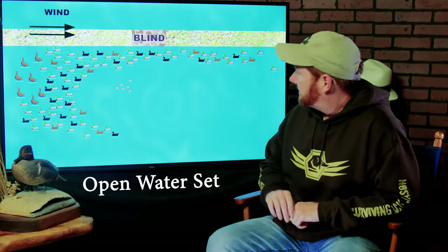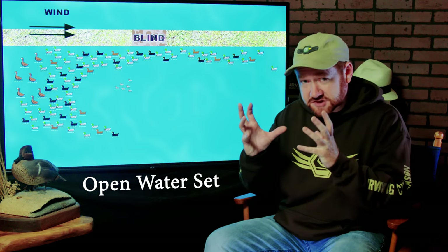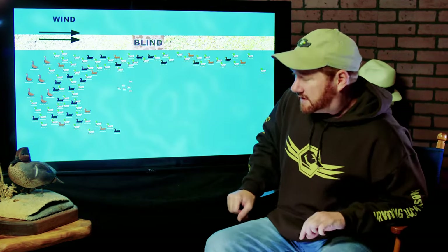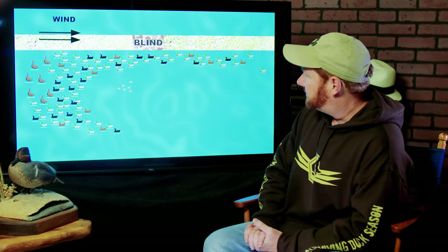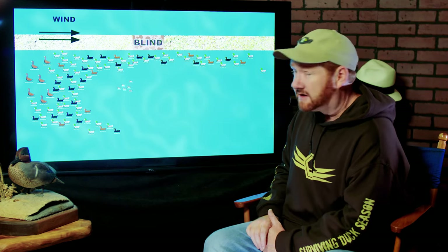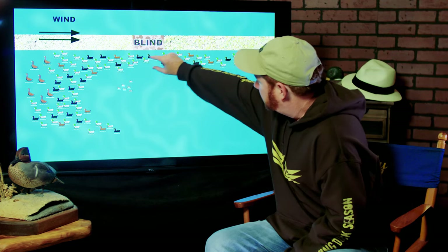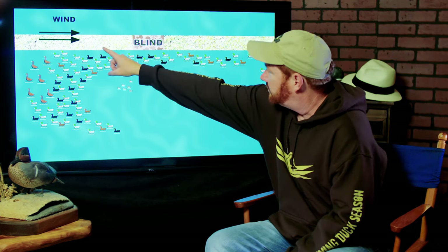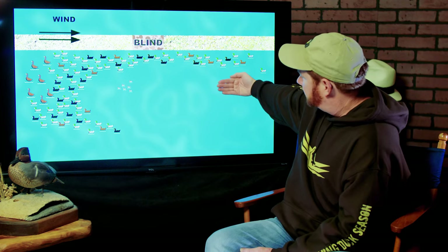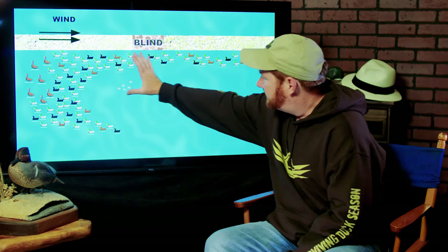Another really common scenario is if you hunt in layout blinds, pit blinds, or a wide open area with a clump of bushes, kind of out in the wide open. This is a blind where you could use a lot of decoys — maybe eight or nine dozen, including some speckle bellies on the front end. The way I've got this arranged is a very common spread configuration that works really well, and would also work in a tree line. I've got a tail that runs very close to the blind.